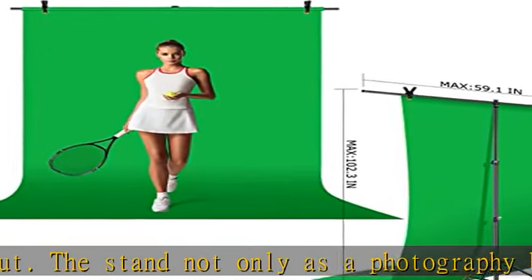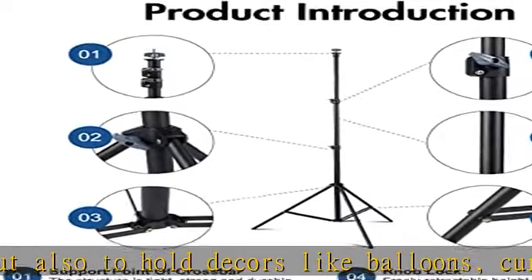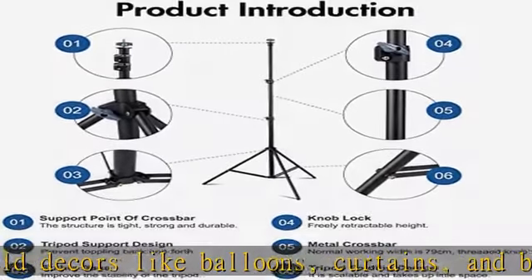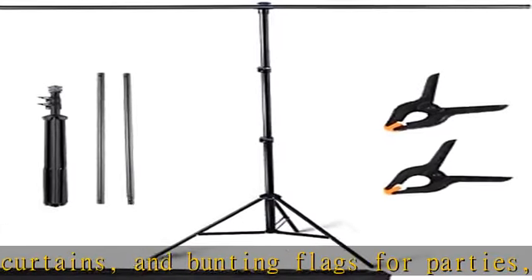This T-shaped backdrop stand has an adjustable height, minimum 5ft and maximum 6.9 feet, with good flexibility to meet different shooting needs. A non-slip base is added to provide improved stability for the background stand.